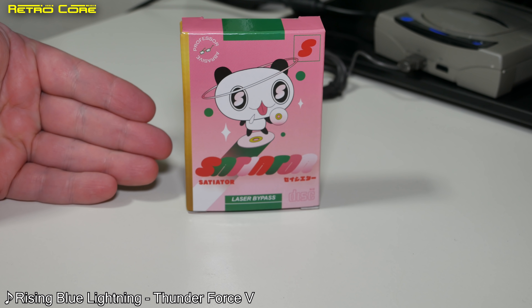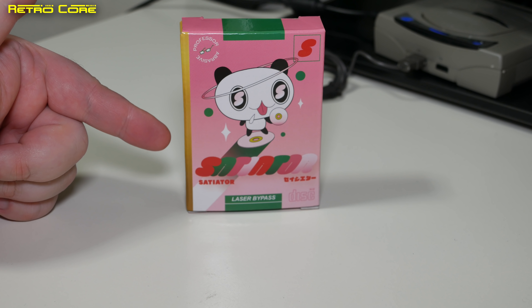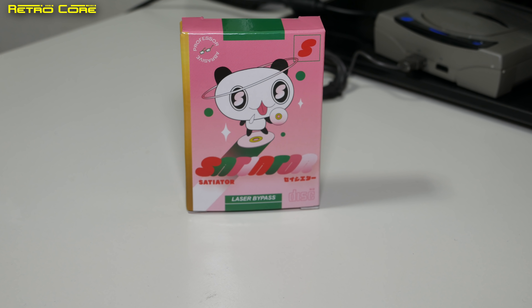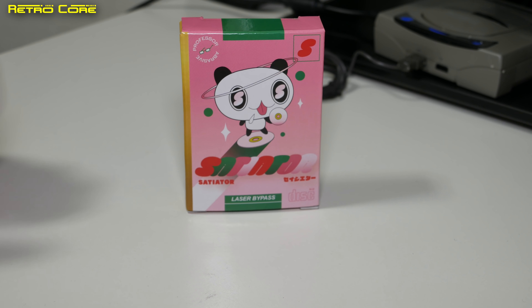This is the Satiator from Professor Abrasive, a new optical disk drive emulator for the Sega Saturn. It's not new — it's been available for a couple of months but only to Patreon supporters.